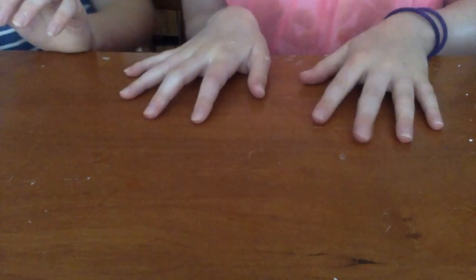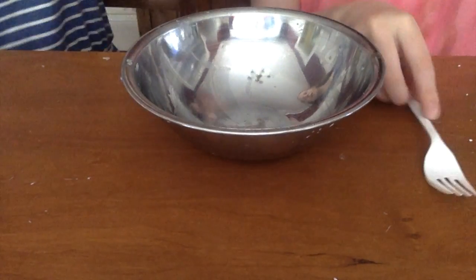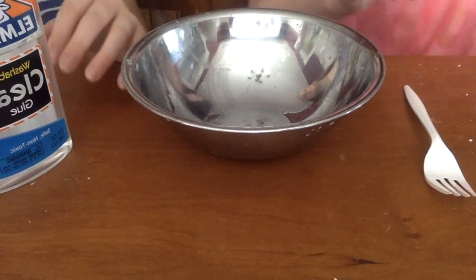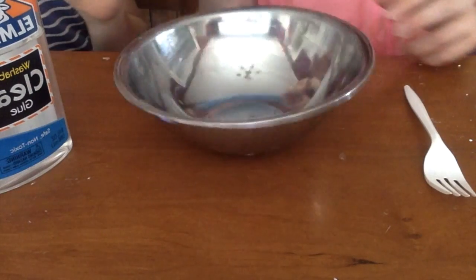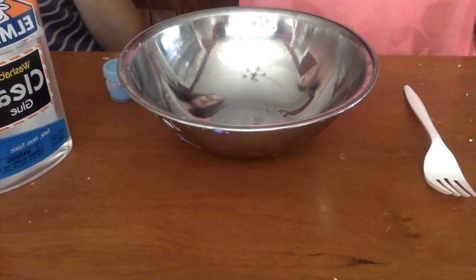So here's the last slime — it's going to be a nice pretty clear slime. What you're going to need is a bowl, something to mix with, some clear glue, and paint if you want — that's optional. And then some activator.